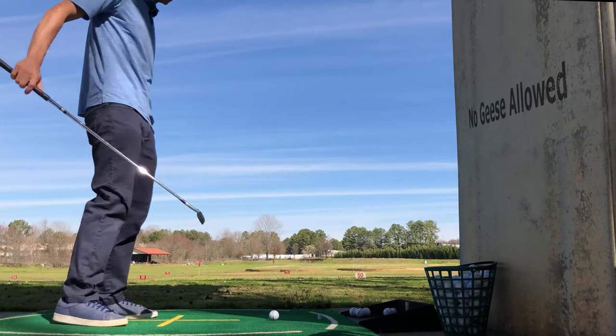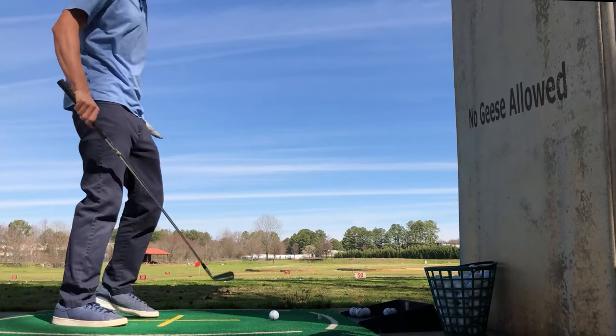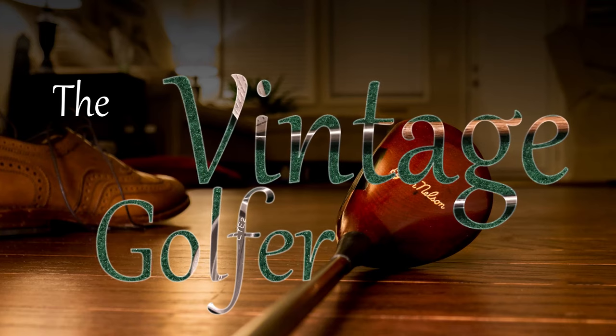Alright everybody, it's 1988. Wilson Gooseneck here. It is a funny name when you think about it.